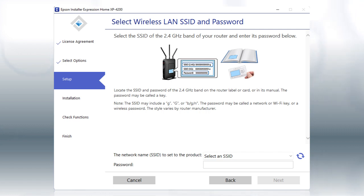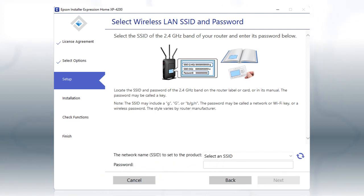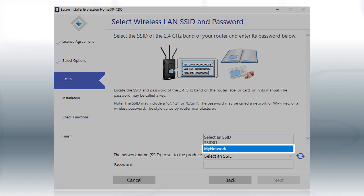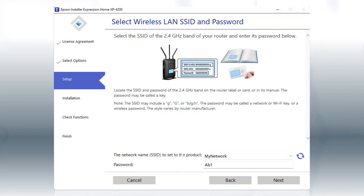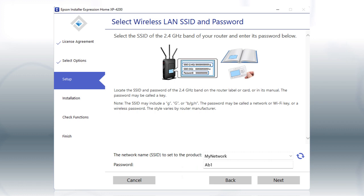If you're connected to a 5 GHz network, you see this screen. If you have a dual-band router, you'll need to connect your printer to the 2.4 GHz band. If you don't have a dual-band router, you'll need to move your computer and printer to the same 2.4 GHz network. Select your 2.4 GHz network from the drop-down and click Next.